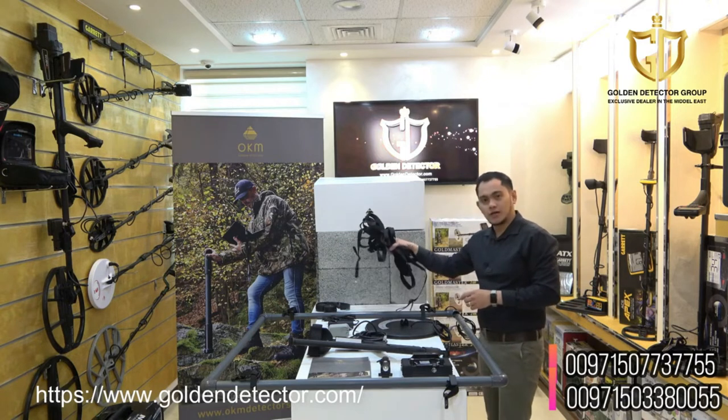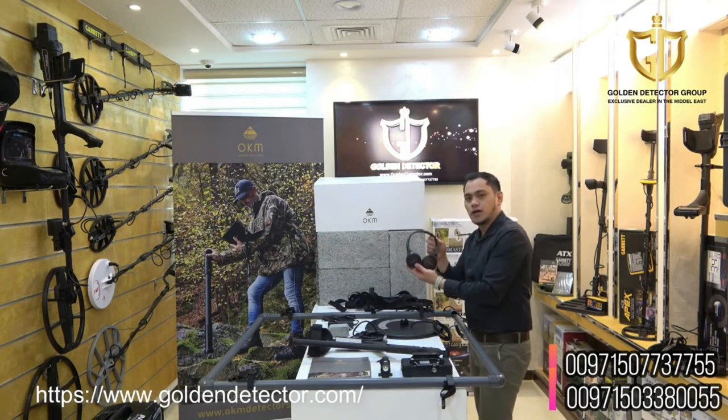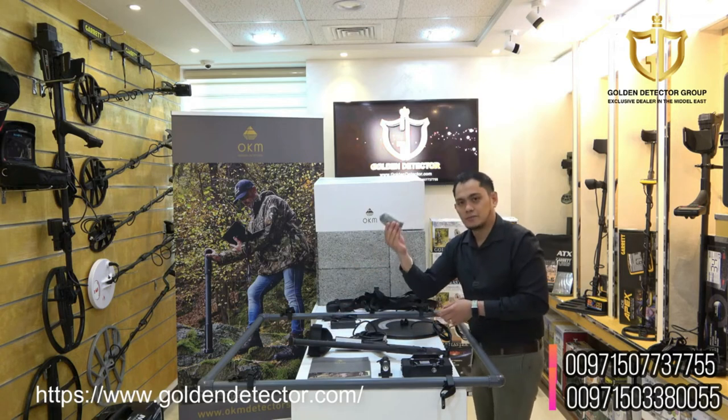We have here the large frame coil — it has a strap. And we have here the Bluetooth wireless headphone, home charger, and universal adapter.